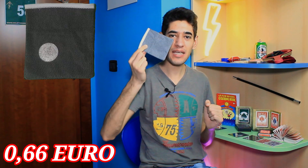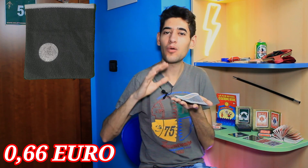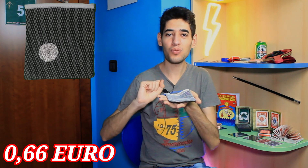Il secondo oggetto che voglio farvi vedere è questo sacchetto, che ho deciso di chiamare Sacchetto delle Meraviglie. In realtà questo non è il suo nome. Tuttavia, potrete realizzare degli effetti bellissimi, e quindi ve lo faccio subito vedere.